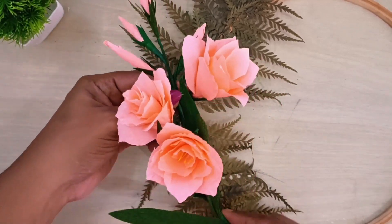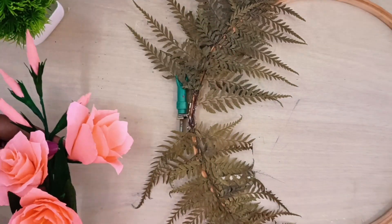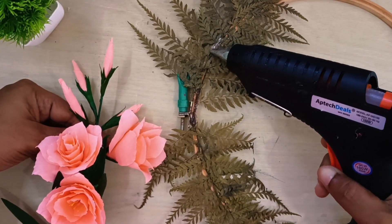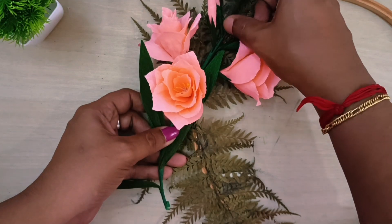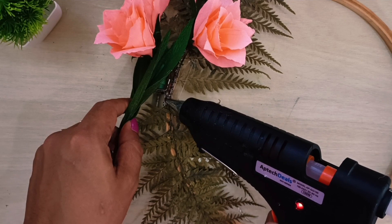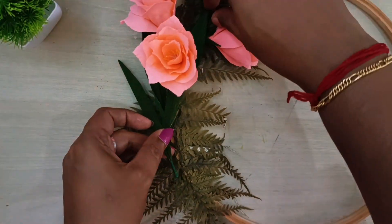I will use dry flower for this. I will use the crepe paper for this channel. I will use the blue flower for this. Share this video and press the like button.